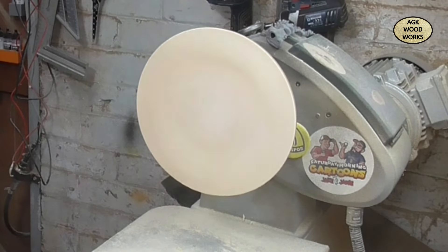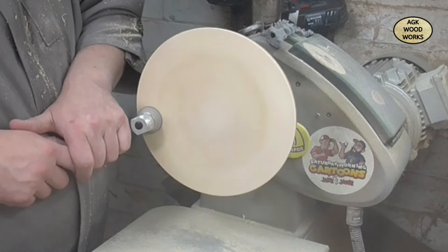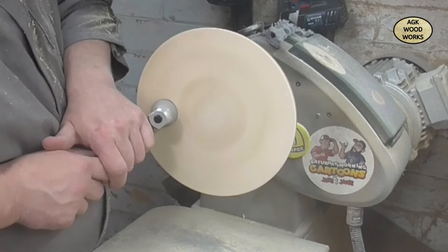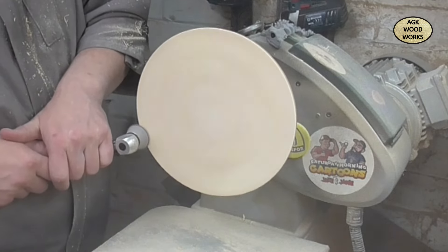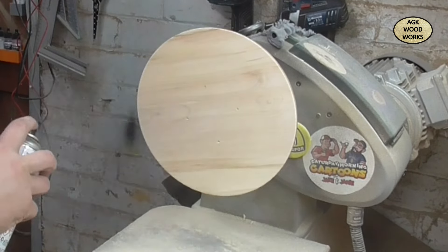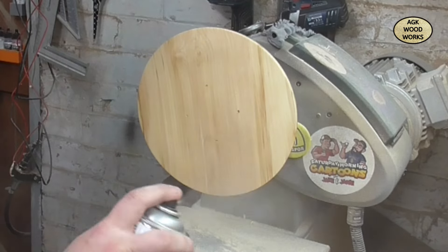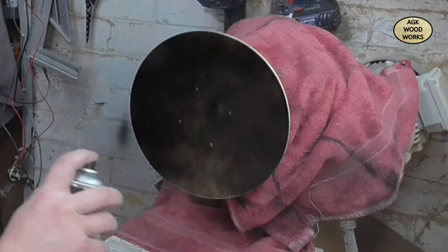Back to sanding now - I am going to be putting ebonizing lacquer on this so I'm going to be going up to 400 grit. Just a little bit of sanding sealer to prime it, and here's the black gloss. Couple of coats, not too hectic.